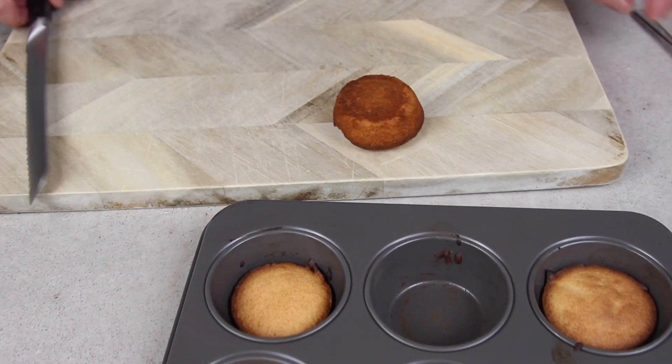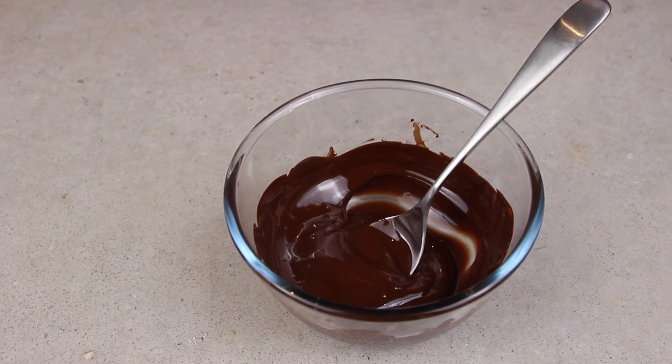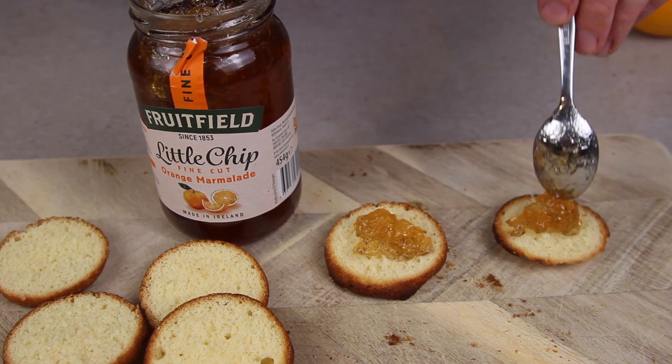Once they're cool just take them out and cut them in half. We've just melted 100 grams of dark chocolate and to that we add half the zest of an orange. We're using the fruit field little chip marmalade for the center of these.